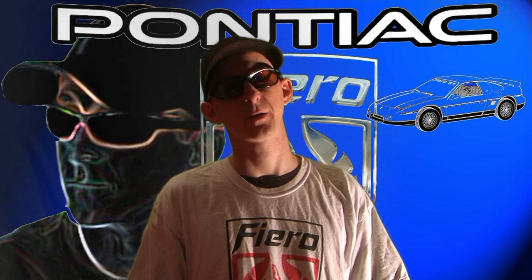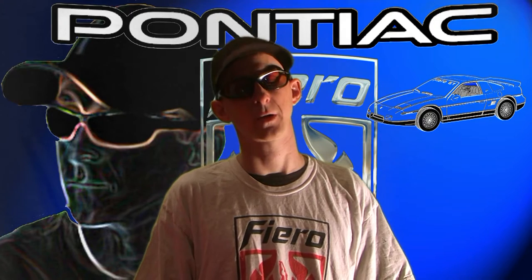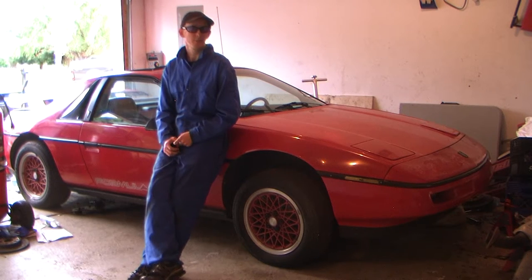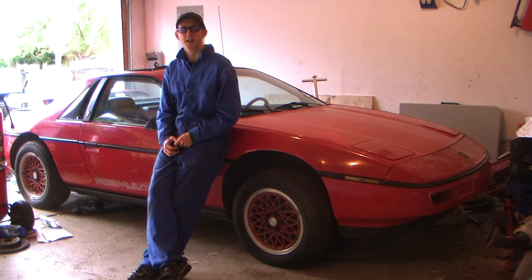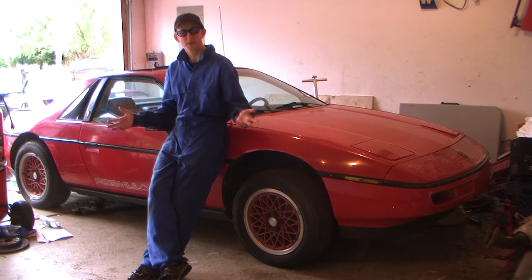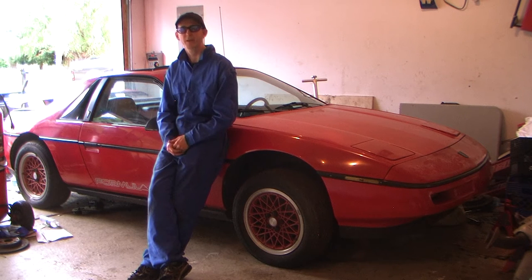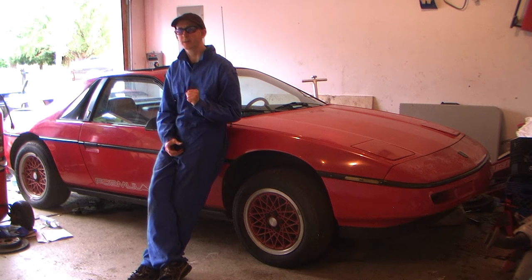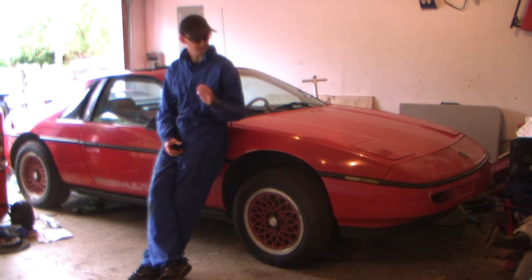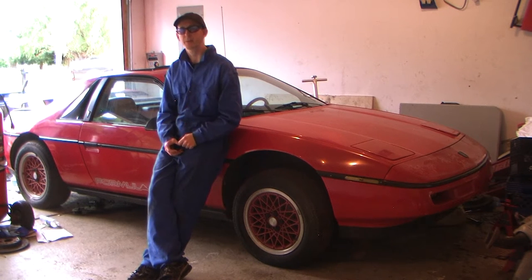Not many manuals actually cover the brake procedures for the 88. So I'm going to show you how I change the brakes, rotors, and brake lines. I came across this barn find of a Formula that's been sitting for about 8 years. The car doesn't run, but it's a perfect candidate - the brakes, rotors, and brake lines are all rusted up pretty badly.